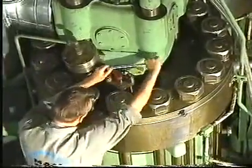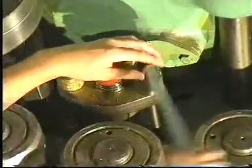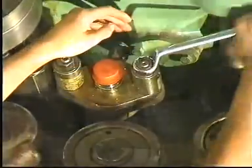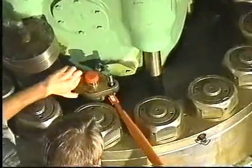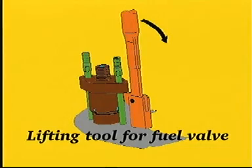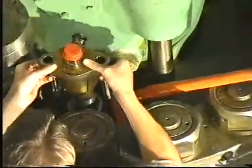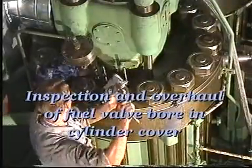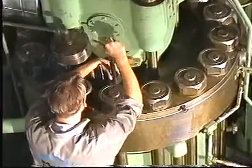Unscrew the retaining nuts and remove the spring housings. Remove the fuel valve from the cylinder cover using the lifting tool if the valve sticks. Thoroughly clean the fuel valve bore in the cylinder cover.